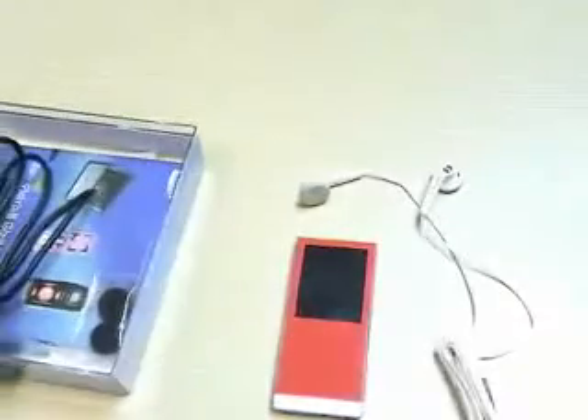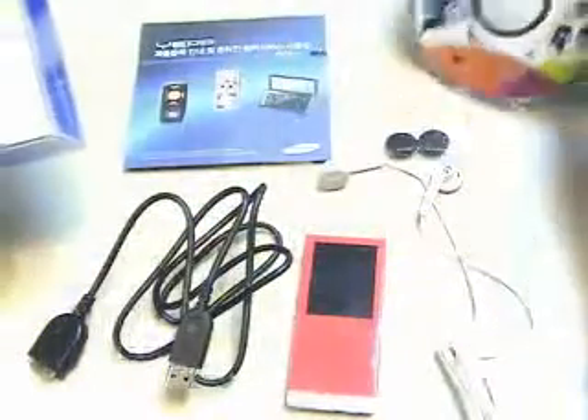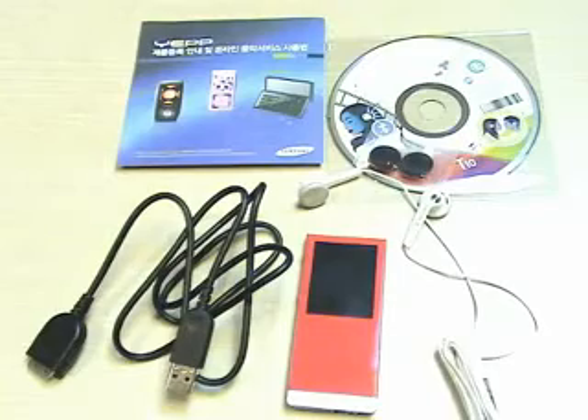Set that aside. It also comes with a USB cable, earphone covers, the user manual, and a CD to install all the software associated with the T10. So that's what comes in the box.